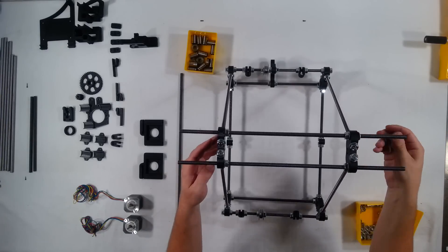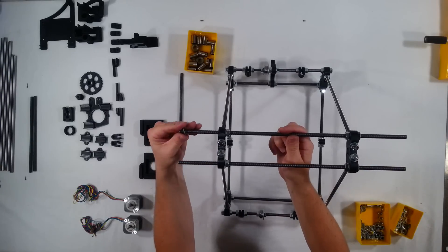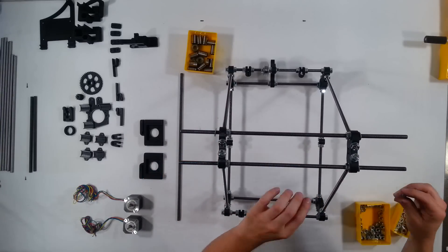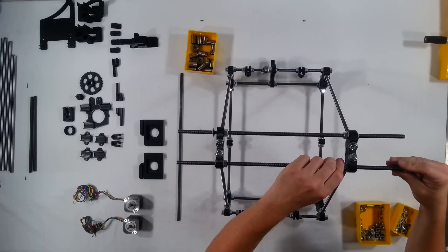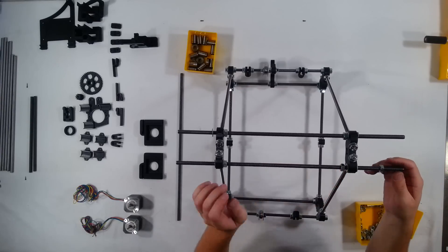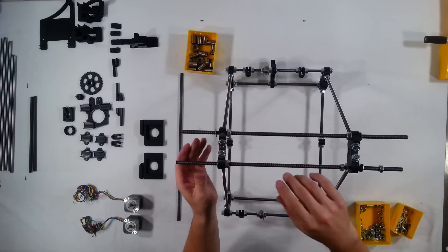And then on both sides here, go ahead and put washers and nuts. I can tell from looking at this, if this isn't quite centered, that's probably better.